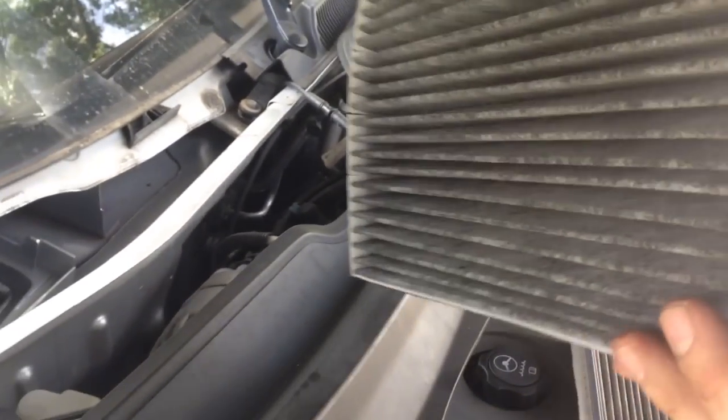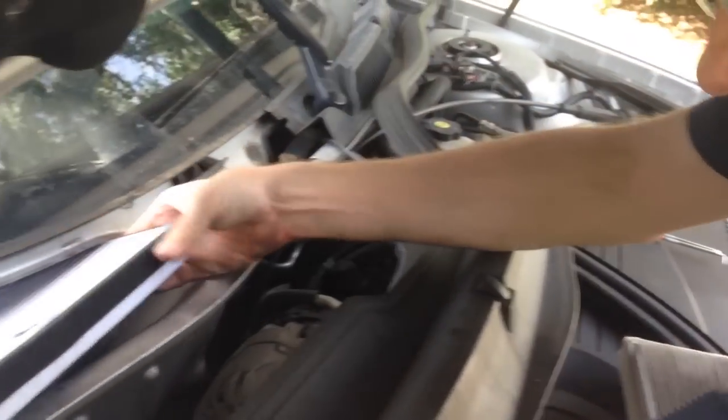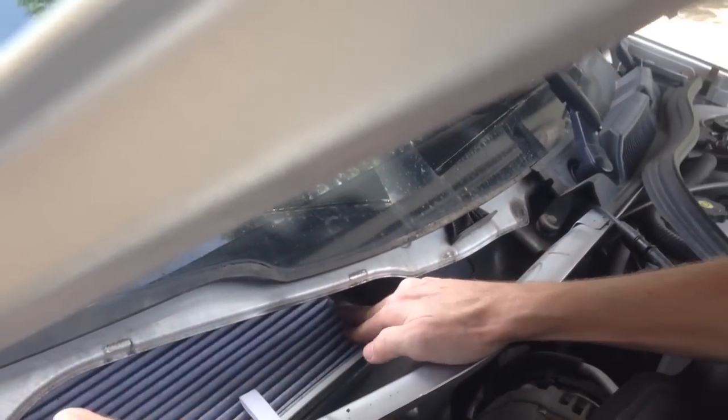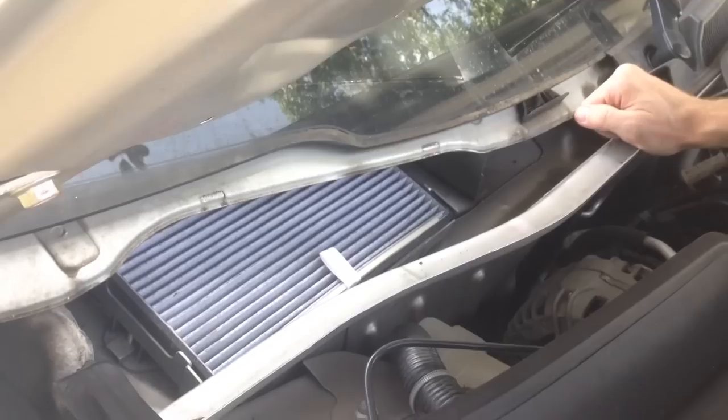So that's how you get it out — installation is the reverse. These are kind of cool; they have slots in them so that you can bend it. Don't worry about bending it, just bend it and stick it on down in there. And now we can put it back together.